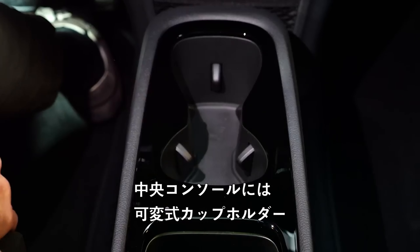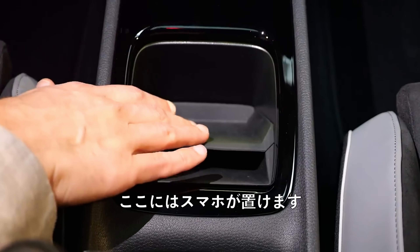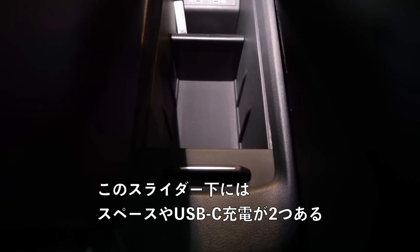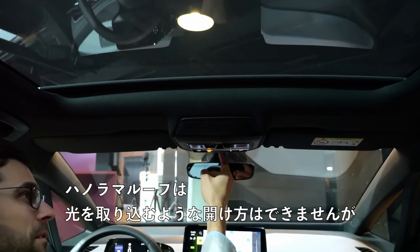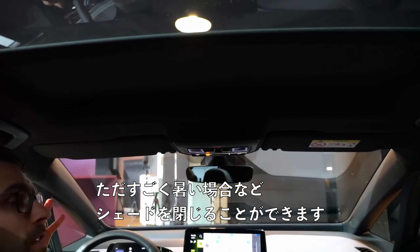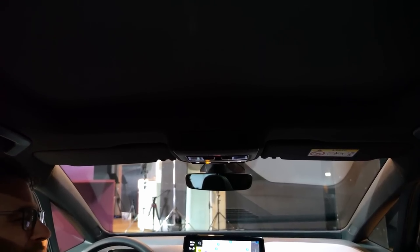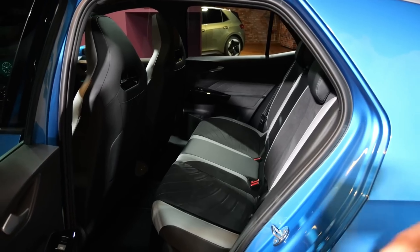Open middle console with cup holders, also adaptive. This is placed to put your smartphone in, and you have a slider here for even more space, along with two USB-C chargers. You cannot open the panoramic roof to let air in, but you can close the shade if it gets really, really hot.